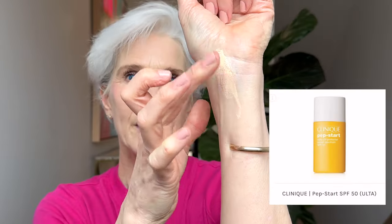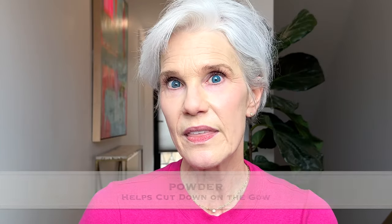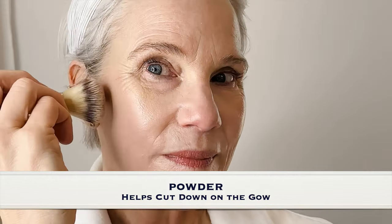Clinique Pep Start SPF 50 — I believe this is one of the first mineral sunscreens I ever tried. It tends to be a sunny, warmer yellow undertone. It does not leave a white cast once it dries down. It's a little more glowy than the Murad, so sometimes I powder it just a little bit. If you're a Fitzpatrick 1 or 2 with slightly yellow undertones, I think you're going to love this.